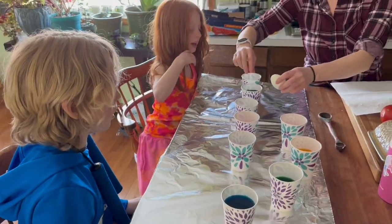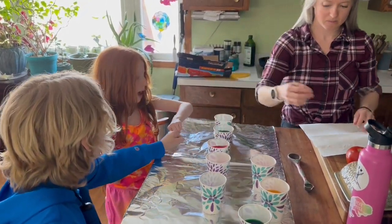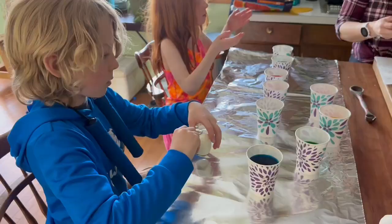Mine's in this one. I'm gonna dye another one, Mom. Can I use that? Yeah. Can I dye another one? You got this.